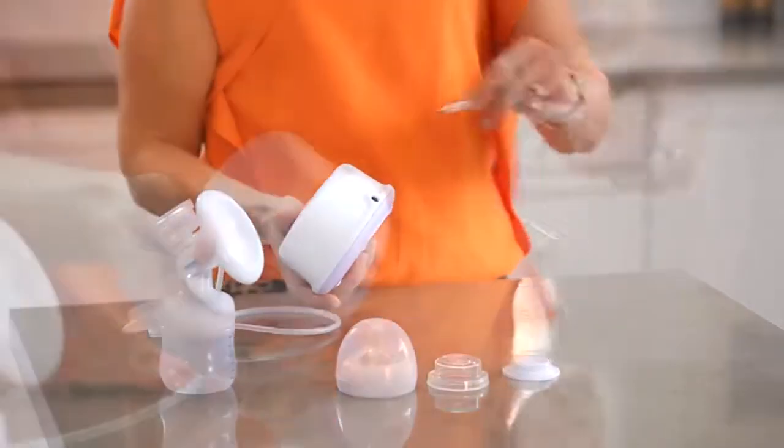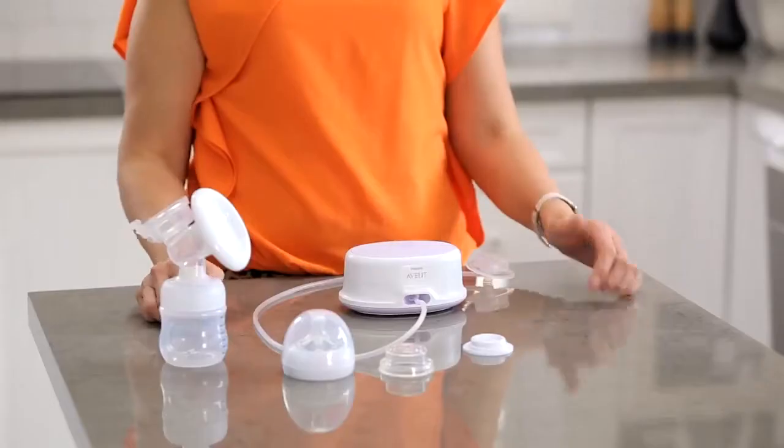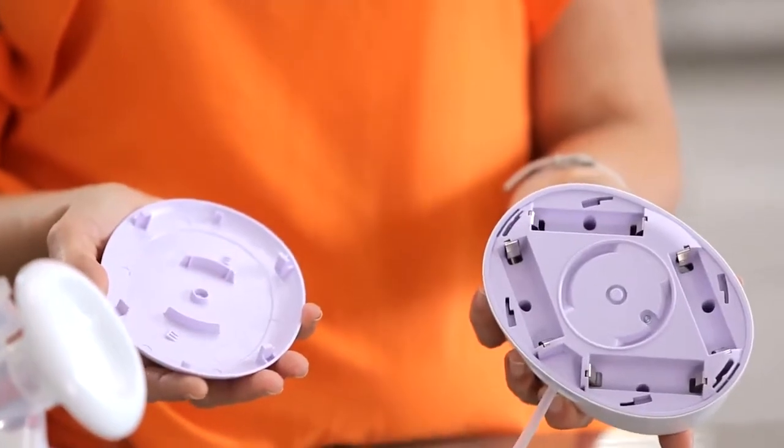Plug the power cord into mains power and connect the power into the back of the motor like so. You can also charge the breast pump with batteries, which you can place underneath the motor like so.